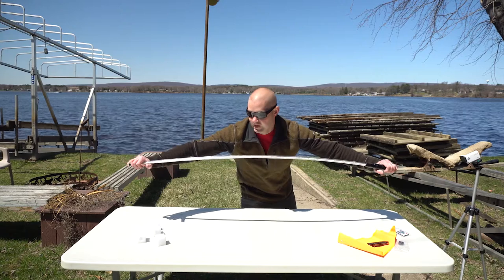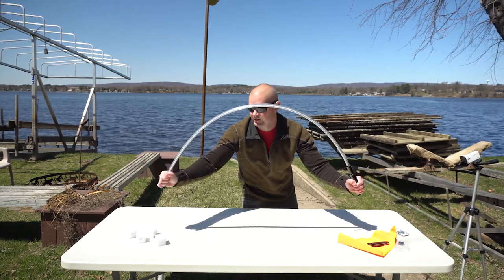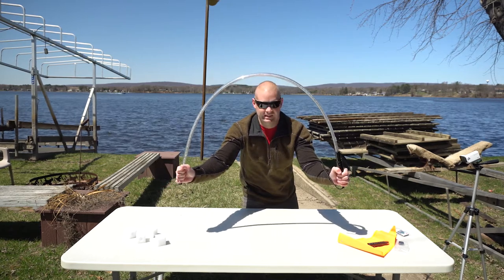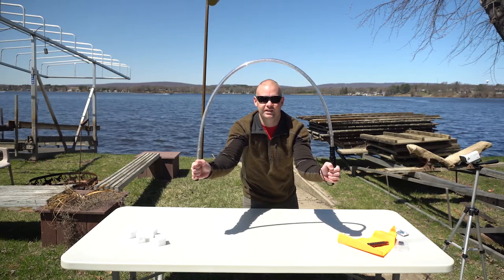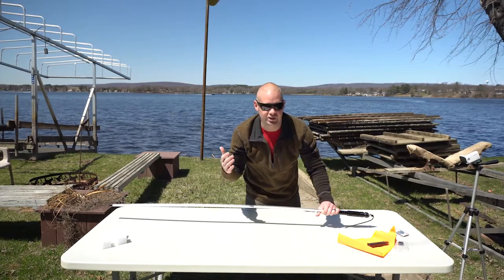All right, here we go. Oh man, I feel like it's going to snap any second. Look at that — over 180 degrees. They didn't lie. Durability on the bend checks out.